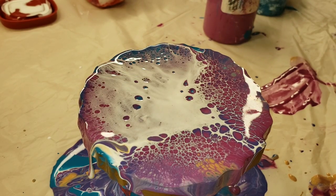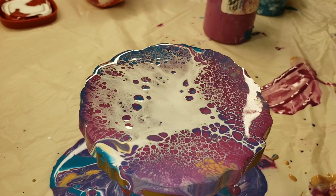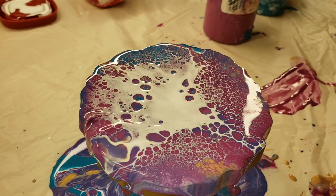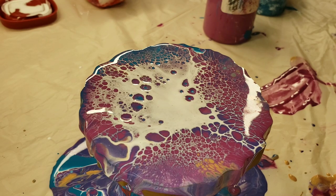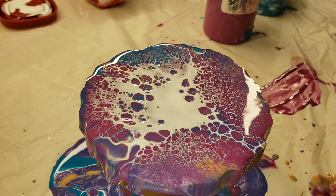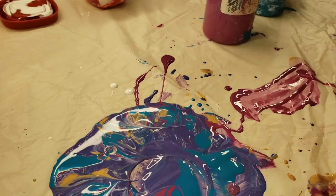You want to make sure it's the Amsterdam brand Titanium White to get this effect. I know some people will say that's not a real bloom, but to me it looks just like the blooms, and you're not having to use house paint, Minwax wood conditioner, or all that other stuff — it basically looks the same as other blooms I'm seeing out there.